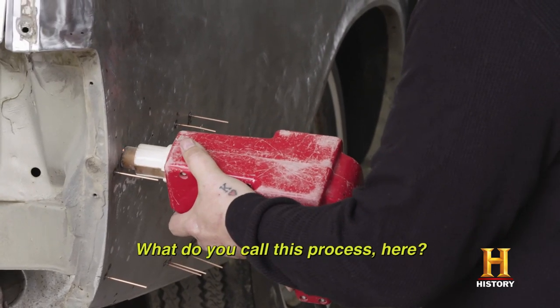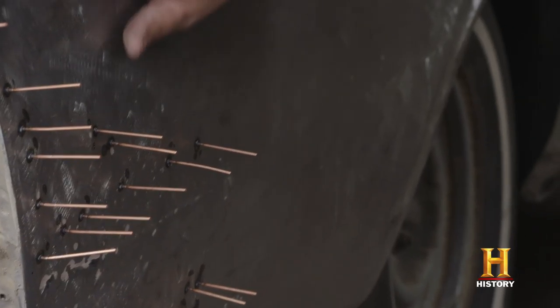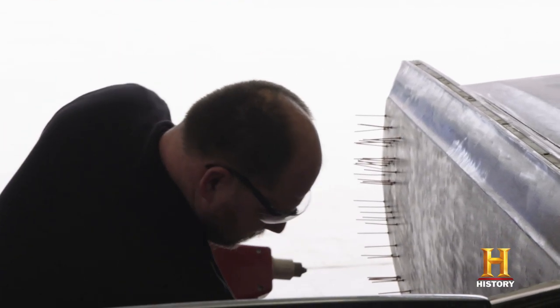What do you call this process? This is dent removal welding on stud pins. Dent-wise, it's not that bad — just a few bad collision spots that we're having fixed now. You weld this pin into the low spot of your dent.